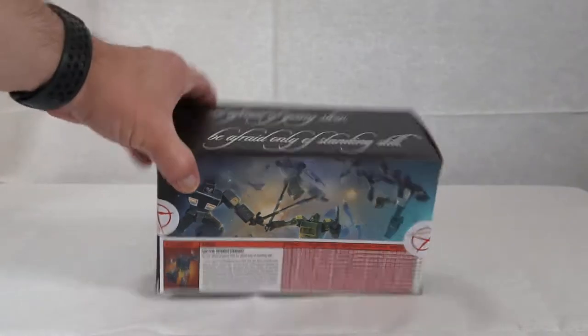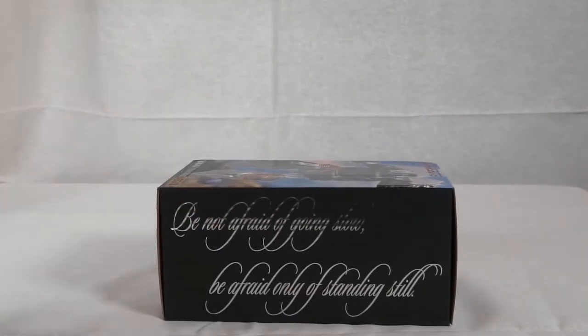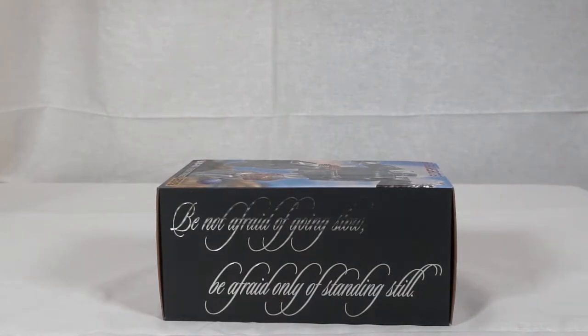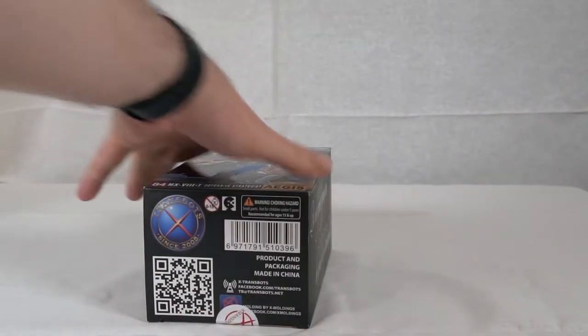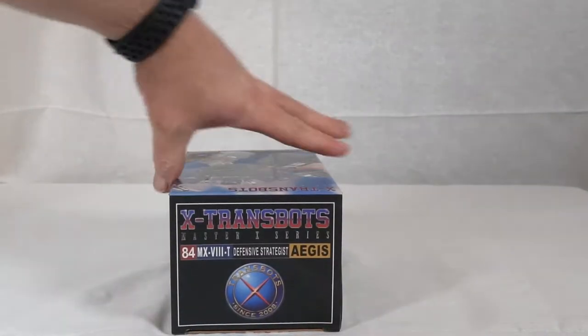If we go ahead and flip him over, you're going to see it's got the same logo — 'be not afraid of going slow, be only afraid of standing still' — basically meaning always push forward, don't sit around and rest on your laurels. The bottom and top of the box are really nothing of note. So let's go ahead and get into opening up the box.